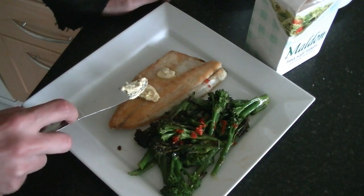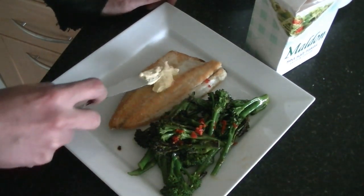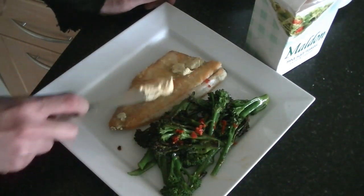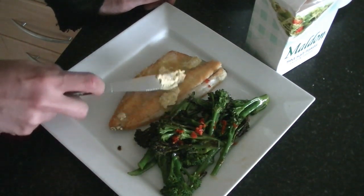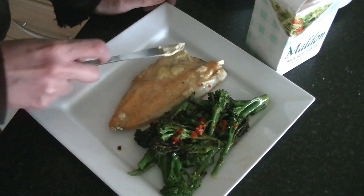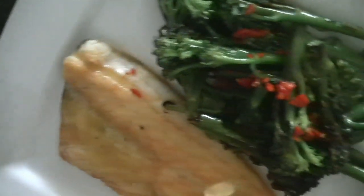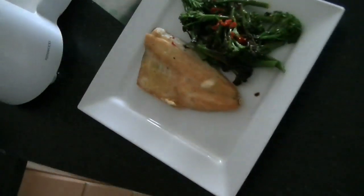Let the butter melt and get it over all of your fish. So here we have it: our pan-fried sea bass with vanilla butter and broccoli and chili. And as always at this time, at this very moment, it's time for a tea.